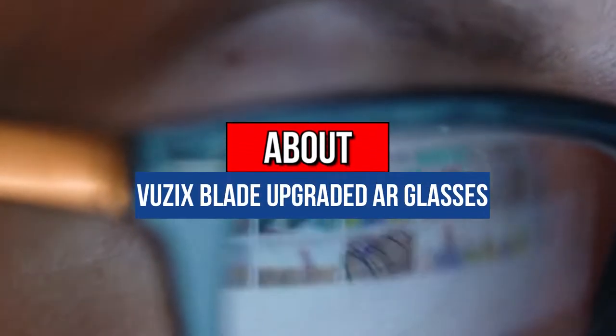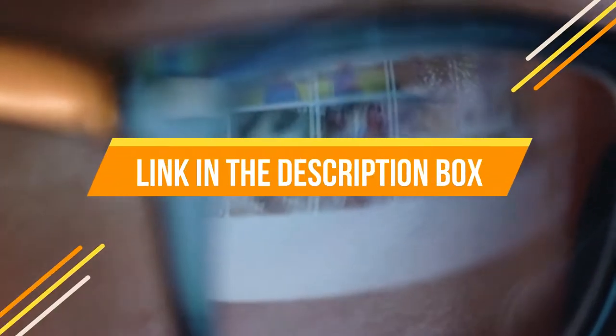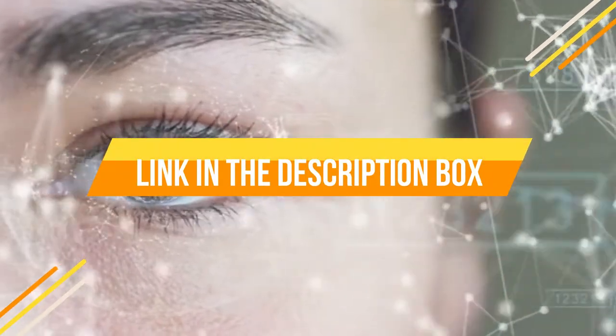Hey guys, today we're going to review the Vuzix Blade Upgraded AR Glasses. If you want to know more information about this product, you may check the link in the description box below. So now let's get started.